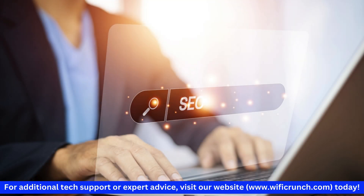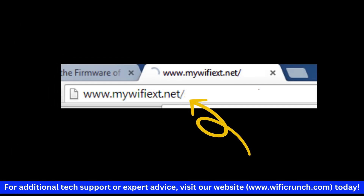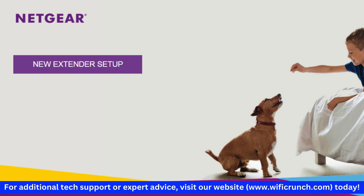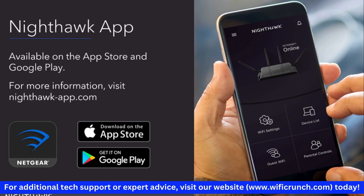Open a web browser and enter http://www.mywifiext.net to access the setup page. If you prefer, you can use the Nighthawk app for this setup.